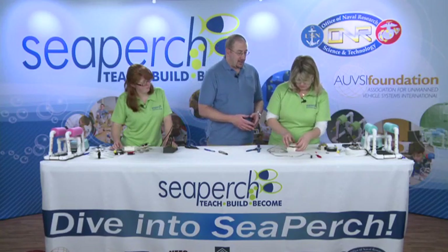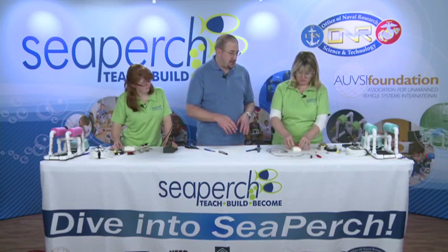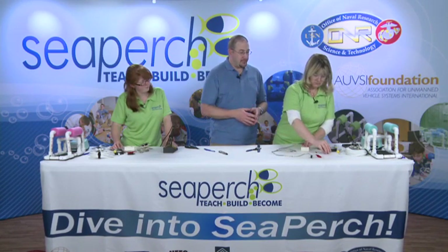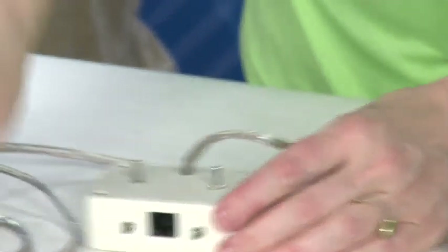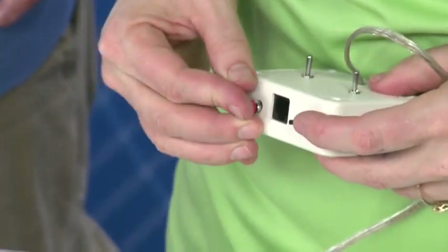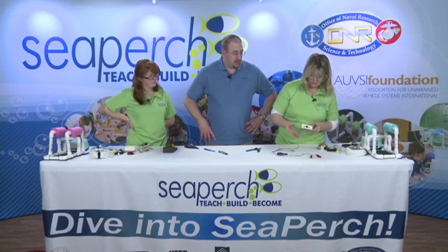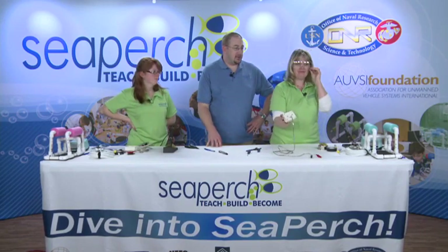Put your cover on the control box, pushing the wires down into place. Make sure everything lines up and use the black screws to screw the cover on. The final step is to put the caps on your push buttons — those just press on. And there you have your finished control box, ready to test your motors.